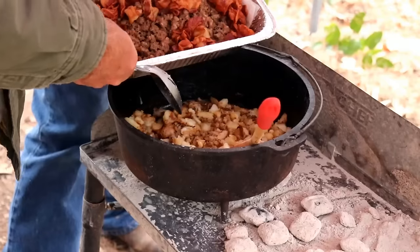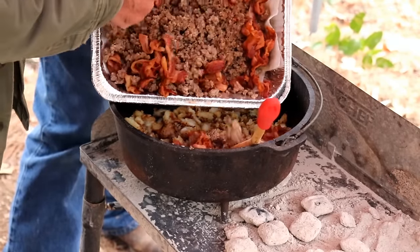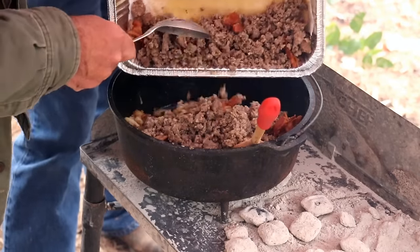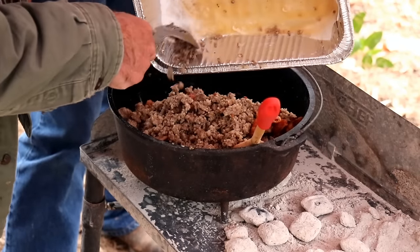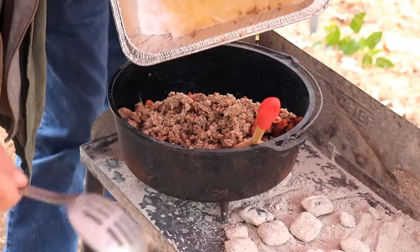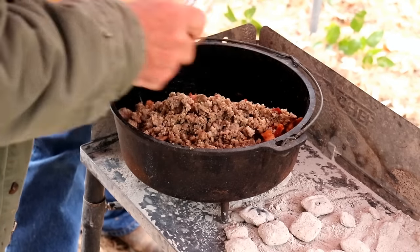The taters are ready, so we're going to pour the bacon and sausage goodness back in on top. Oh, look at that goodness! If you like Dutch oven cooking, we'll leave a link to Bill Gowdy down below — go check him out, he's our buddy, our friend, our pal.